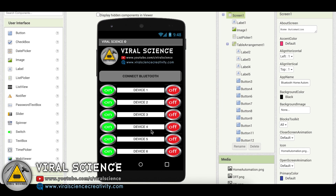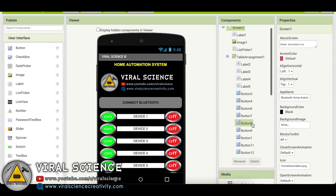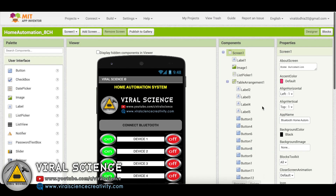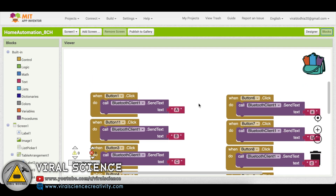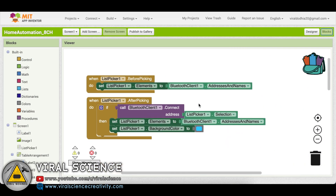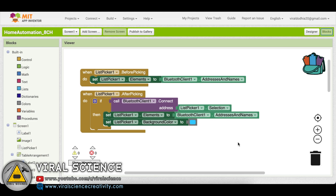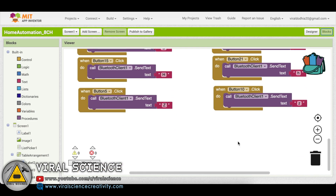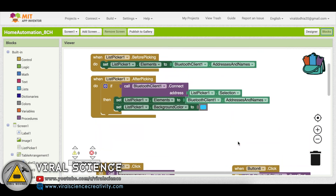I have also made my application on MIT App Inventor to control all devices through Bluetooth. I will leave the AI file for this project so you can directly import it into MIT App Inventor. These are the block coding for this project — you can make changes as needed. Now we'll download this application on our computer and install it on our smartphone.